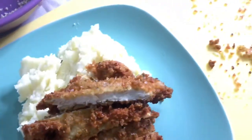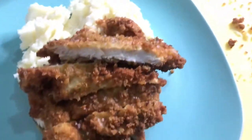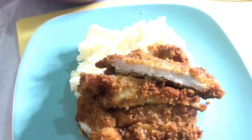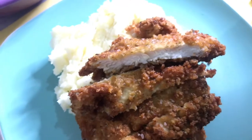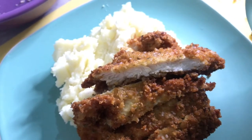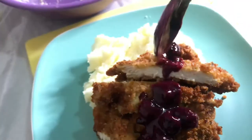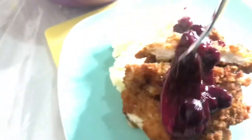Now I'm going to take the blueberry sauce. You can go to my previous video on my YouTube channel — I have a blueberry recipe there. It's the same blueberry recipe, and you can even use it for blueberry pancakes or blueberry muffins. Go on my YouTube channel to find the recipe, and I'm just going to place a little blueberry sauce on top of my chicken.